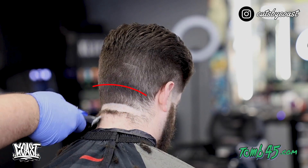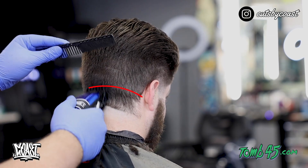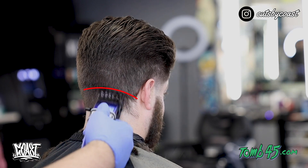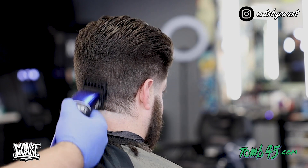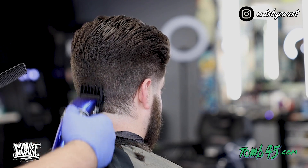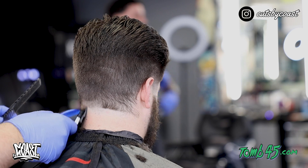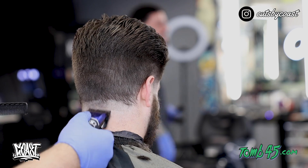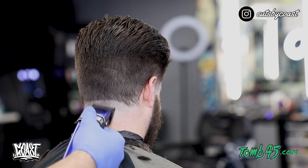Alright guys, here we are on the back — we're sitting in our bald line and you can tell his occipital bone is sitting about right here. We did a three guard around the side, so we're going to take a two guard with the lever all the way closed up to that line where his occipital is, flicking out, and then we'll open up the lever. This is where we're going to stop on our taper — anything below this two guard is where we're going to fade, to maintain the darkness of the side but not take the taper too high.